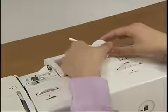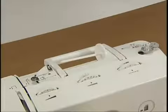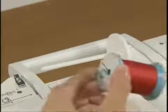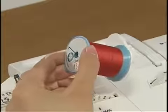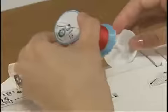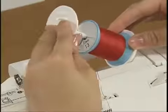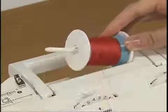Slightly lift the spool pin and then remove the spool cap. Fully insert the spool of thread for the bobbin onto the spool pin so that the thread unwinds to the front at the bottom. Slide the spool cap onto the spool pin as far as possible.